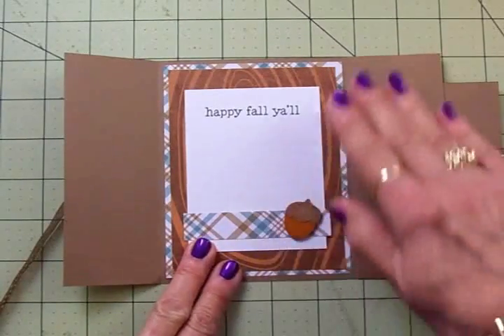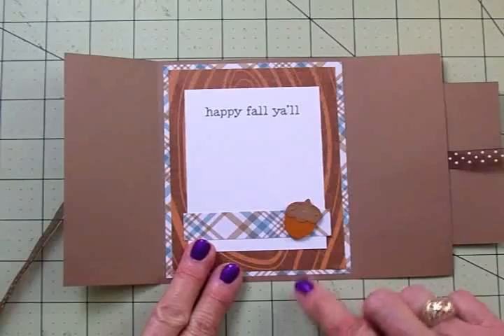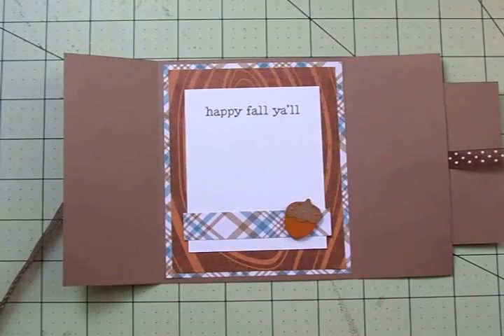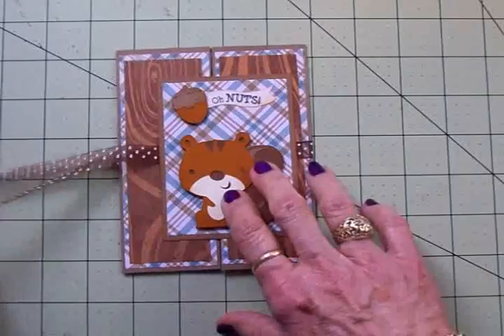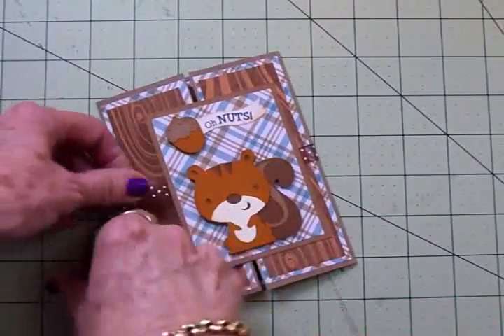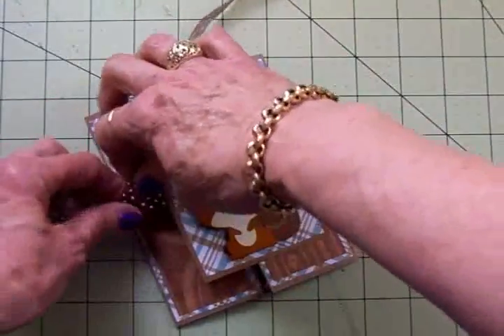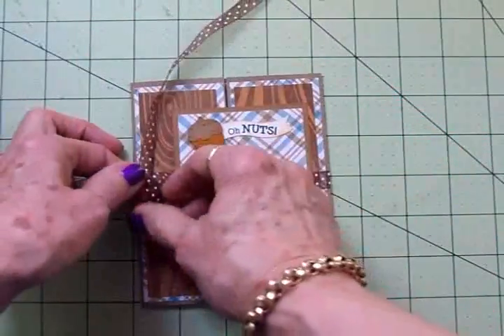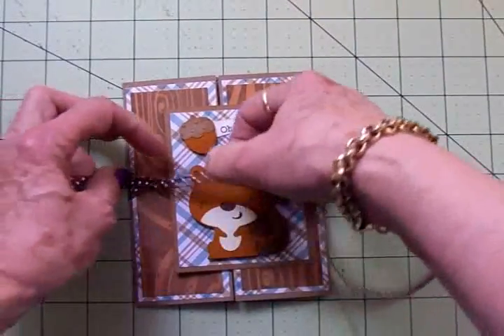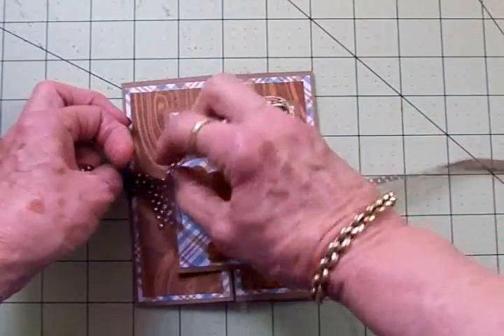My sweet friend Kim asked me if I would tie a bow on camera, and I'm not very good at it Kim, but I'm going to do it for you. I'll get the inside adhered down and then we'll tie the card in a bow. Sometimes I'm not happy with bows and have to do it off camera because I spend so much time trying to get them just right, so keep your fingers crossed.